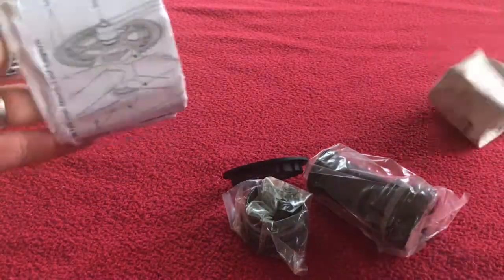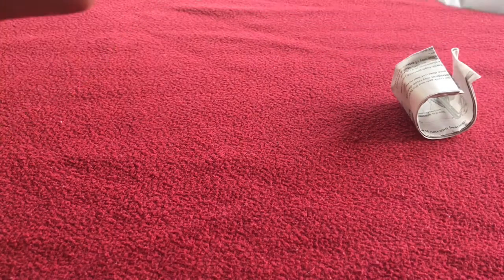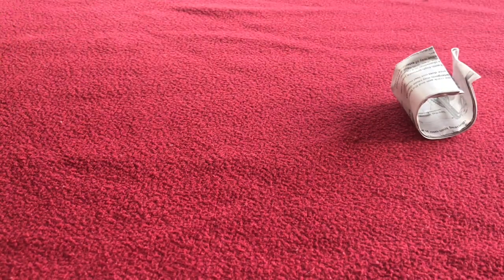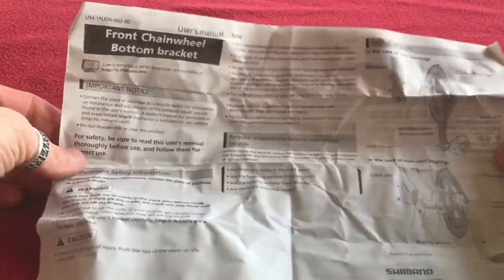As usual we've got instructions on how to use or install it. Let's quickly open this. It's all in a foreign language, so that is of no use to me whatsoever — completely in a foreign language on both sides.